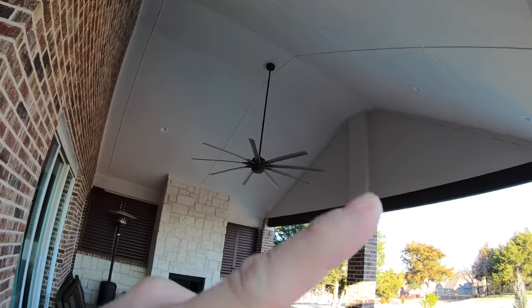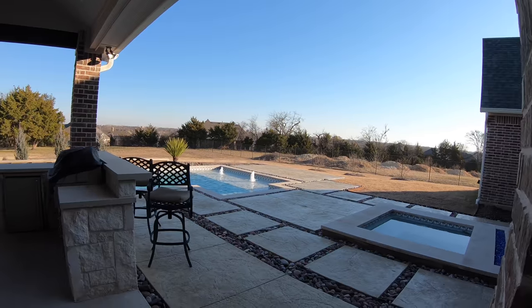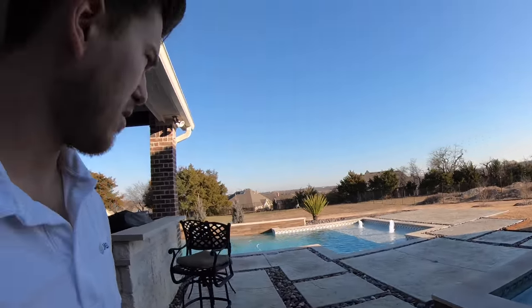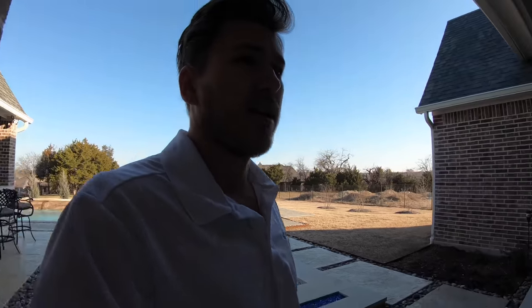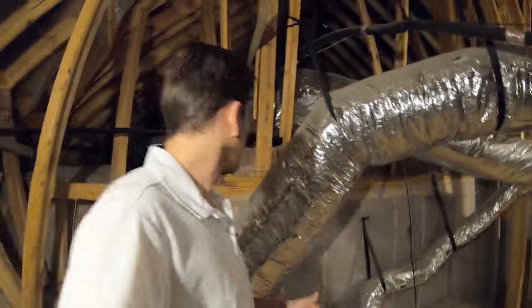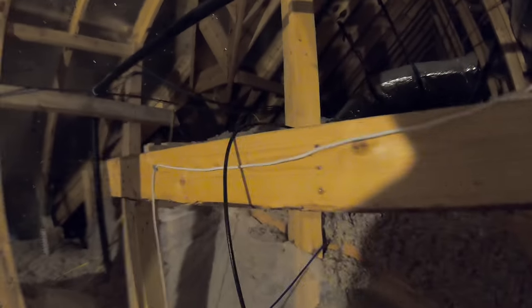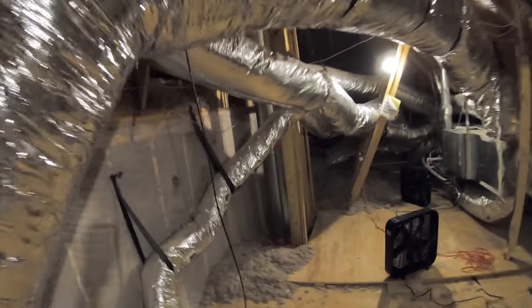On patio two we're going to put the speakers in the ceiling — recessed, really nice and clean. You can see he has a pool, and in the future we're going to put a couple of rock speakers up behind it, but that's going to be phase two. Up in the attic we're investigating the pre-wire situation — kind of surprised at how terrible these lines were run, but we've seen worse.